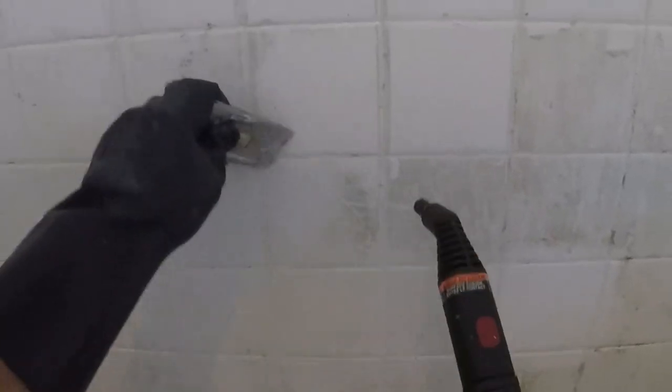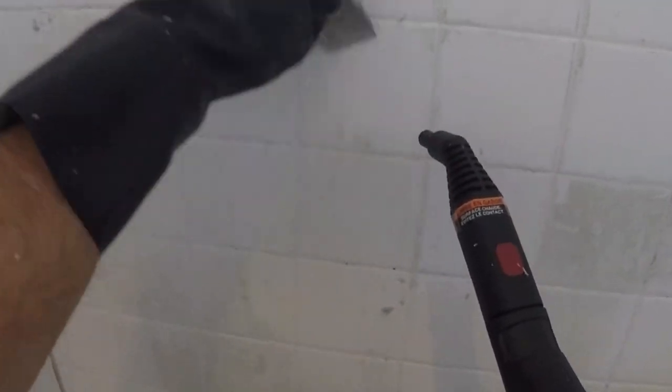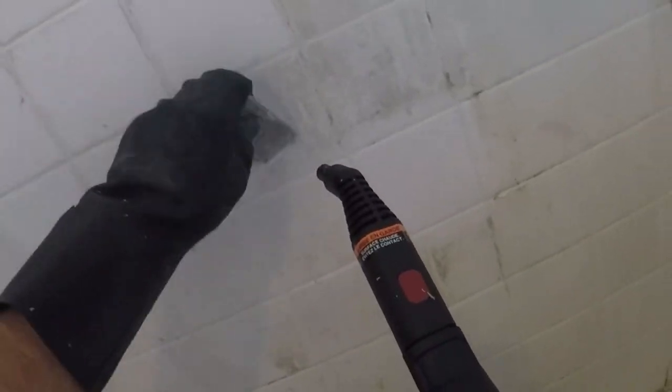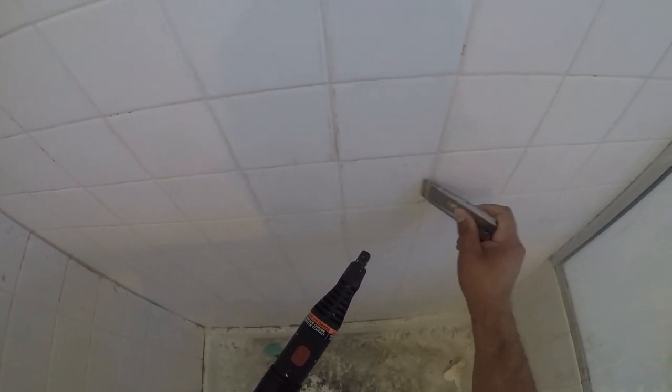As you can see, I'm using a single-edge blade to scrape it all off, and over time I will switch out the blade so it's nice and fresh. That's the best way to get the soap scum off of the tile.